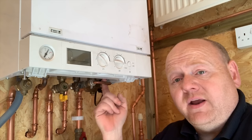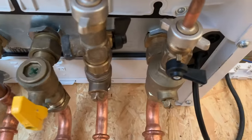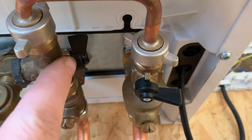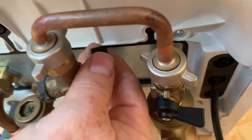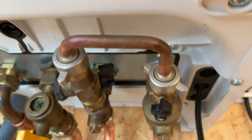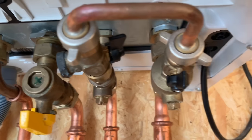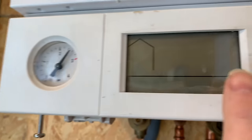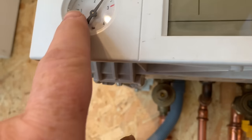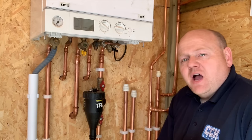First of all we'll look at the filling loop underneath the boiler and see if that's been left open. On this one we can see this side is open — that should be closed like that. If they were both open, your pressure gauge would continually go up all the time. After you've filled the boiler — normally to about one bar when it's cold and turned off — always make sure you turn these back off.